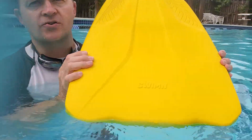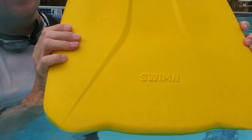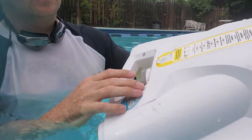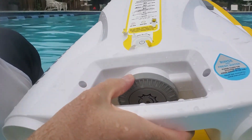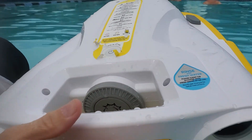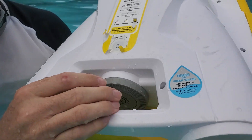This is the swimming electric kickboard. On the bottom, this is where you charge it — you pull this off and charge it. Make sure it's nice and tight before you get in the pool.